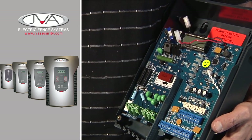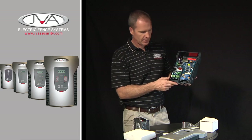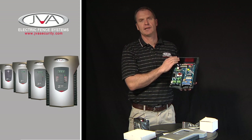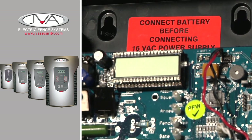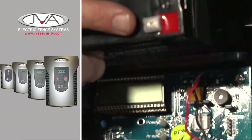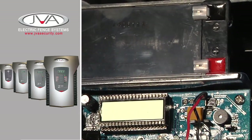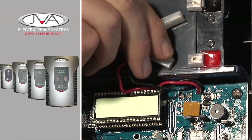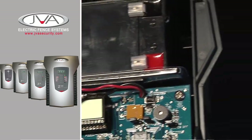Here we have the energizer. Please note: connect the battery before connecting the 16 volt AC power supply. The reason is that if you have the battery there, it will reduce the likelihood of any spark through the mains hitting the main control board. The system comes with a battery tray — slide the battery tray inside, put the battery in position, and connect the 12 volt terminals.